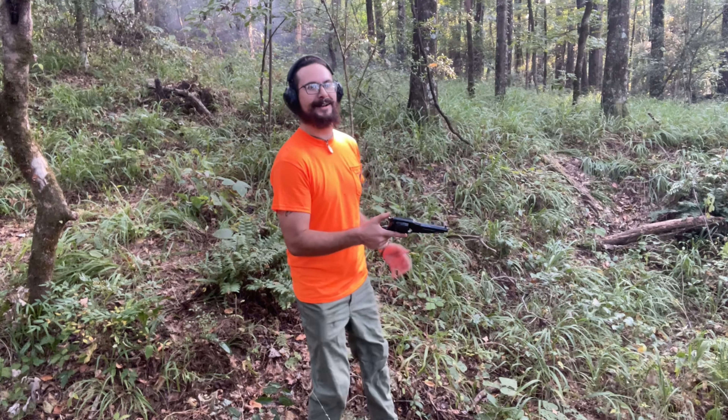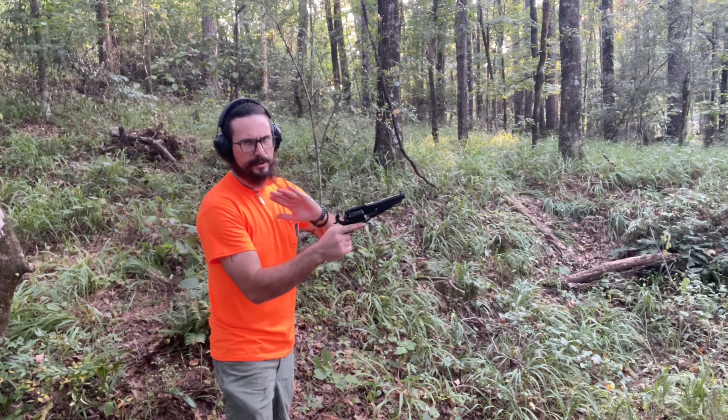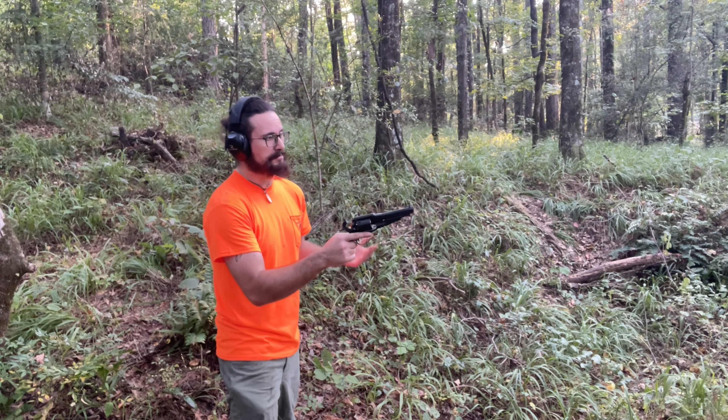100% ignition every time though. It's got a heck of a load of recoil because of that 30 grains, but other than that I'm liking it.